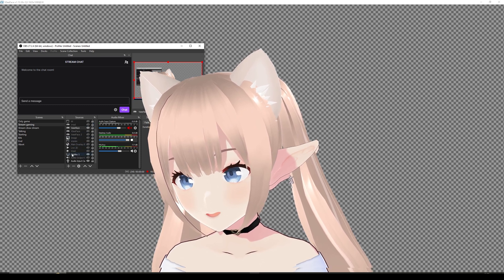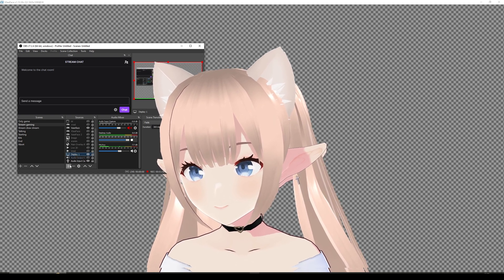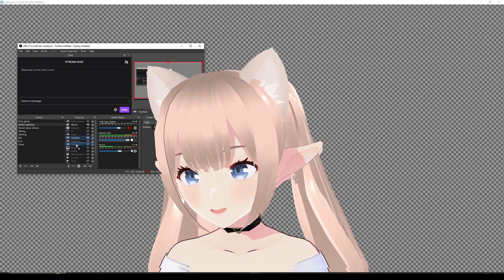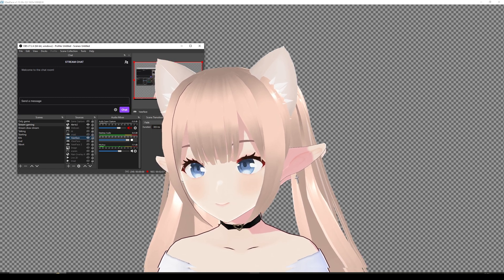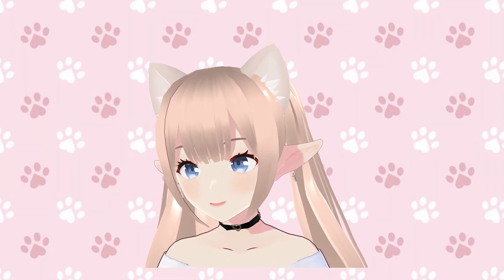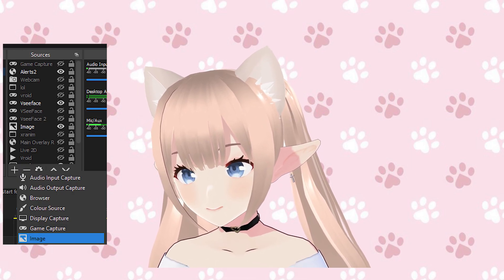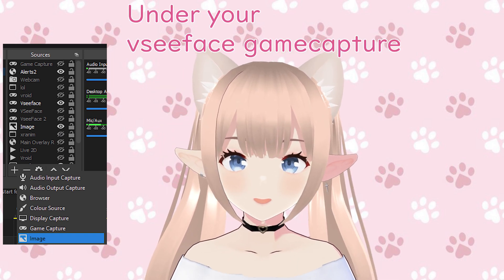Let's say you want to react to things — you probably want your display at the bottom and then VCFace above that. You can just drag it around as you want. You could also add an image if you want, like the cute one I have here. The way you do that is just add a source, add an image, find your image, and make sure it's under your character. Make yourself a little bit bigger and there you have it.